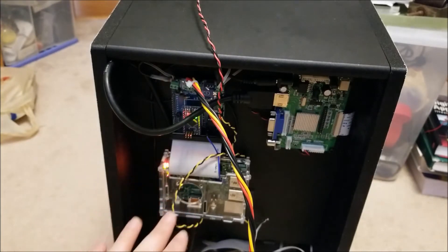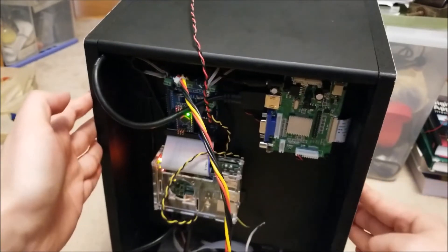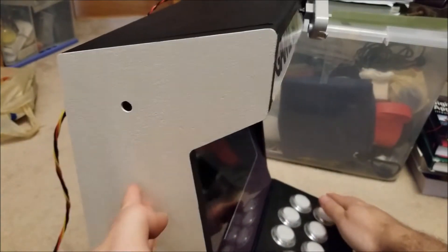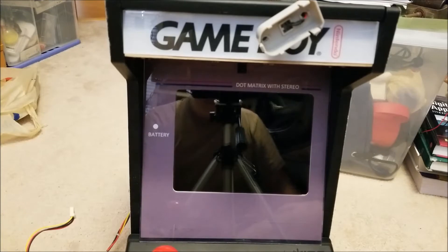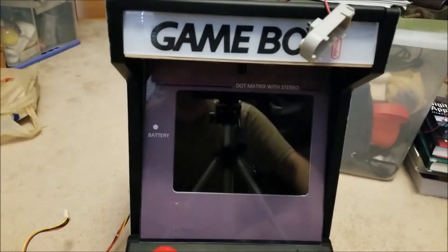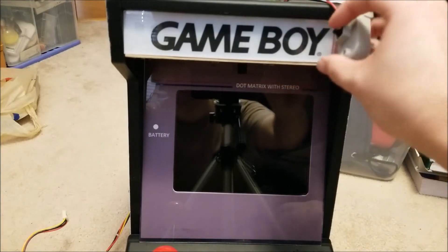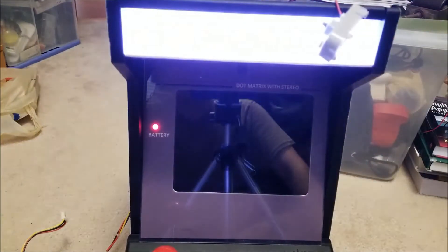Basically I have everything wired right now. The Raspberry Pi, when you first turn it on, it will be held in suspend. Keep in mind I didn't wire up any of the buttons or anything like that right now. I just have this as a temporary power switch, but I've wired up the marquee, the LCD, and the power indicators. So let's give it a try here — hit the power switch and it should boot up.